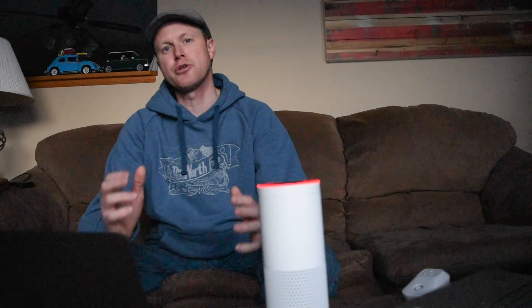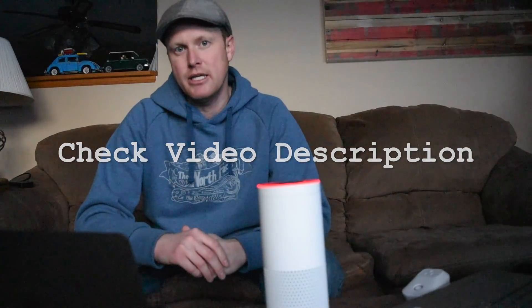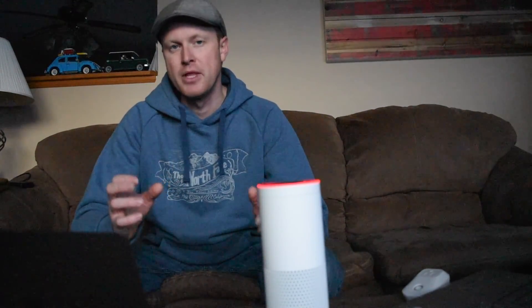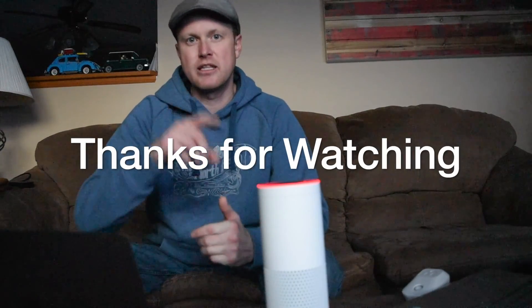That is how to control your TiVo using an Amazon Echo and a Raspberry Pi. Make sure you check out the video description below - there will be a link to my GitHub with all the written instructions on how to do all these steps. If you have any questions or comments, leave them down below and I will try to answer them. Thanks for watching guys, and I will see you in the next video.